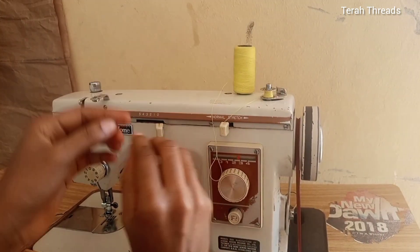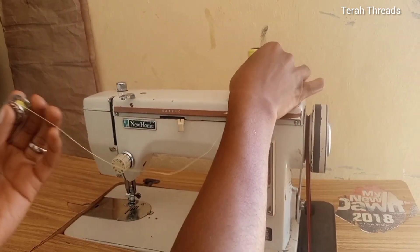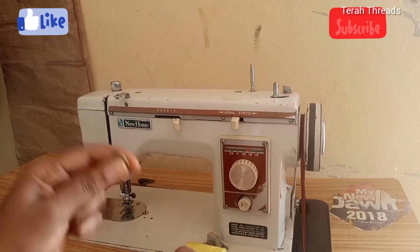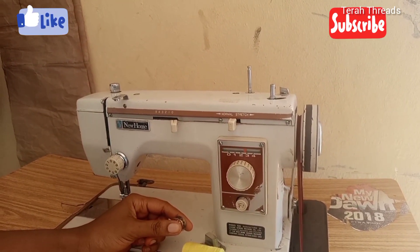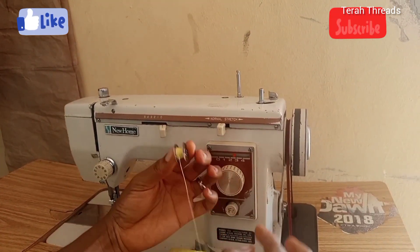When you're done, pull it towards yourself — pull it away from the lock — and that is it. It's as simple as that. Whatever type of sewing machine you're using, check out this part so you save yourself the stress.